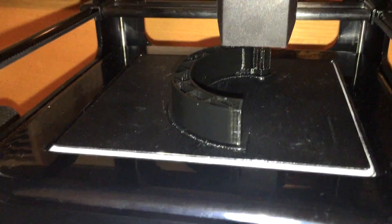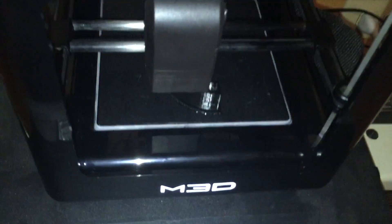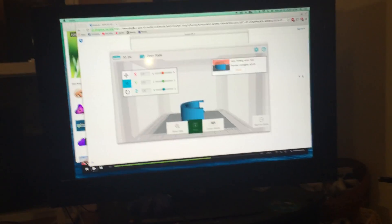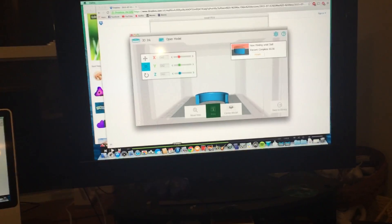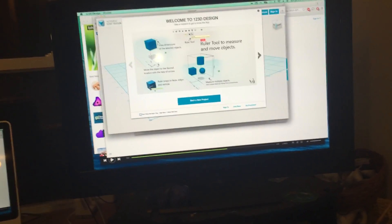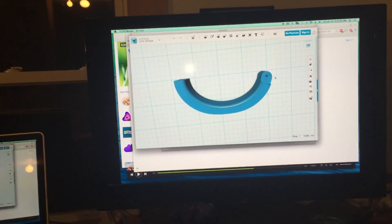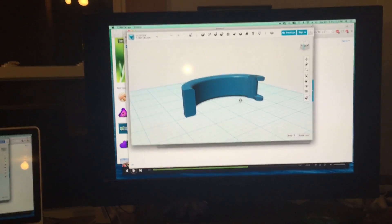Right here you can see I've got something printing — this is actually my wrist piece. This is one of the clips that's going to snap around my wrist, kind of like that. I've got it hooked up to my computer. I'm going to have a buckle attached here, and this is the piece that's going to fit into my other wrist piece.